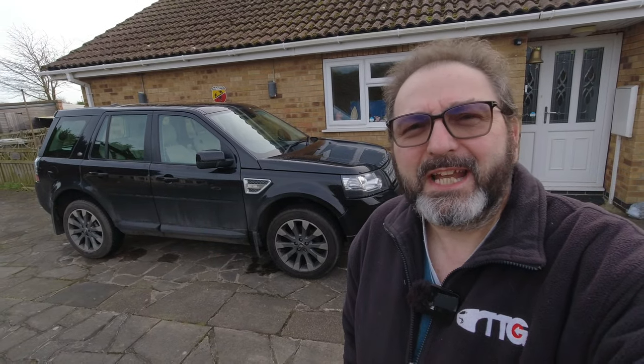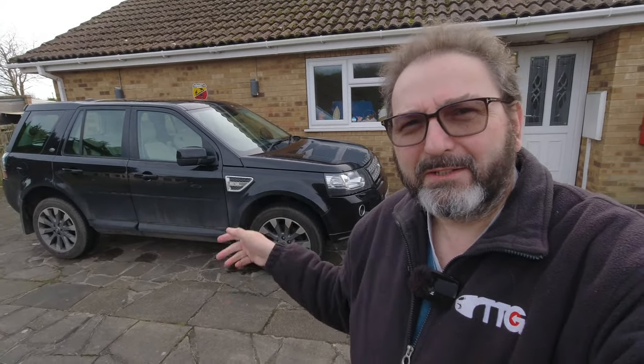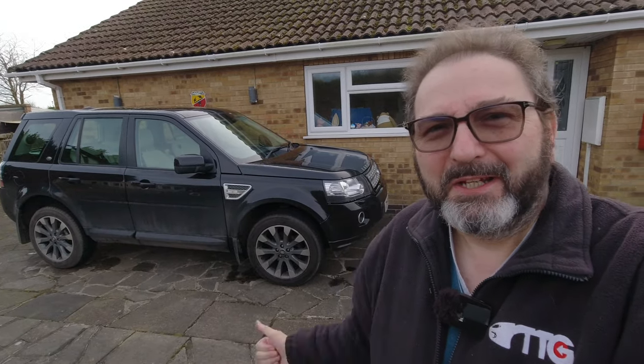Hello everybody, John here, and today on Into the Garage we're following up on the warning lights that were all over the dashboard of my Freelander 2.